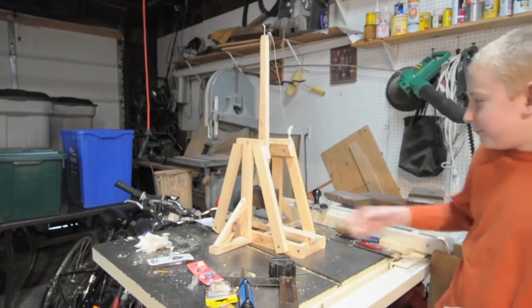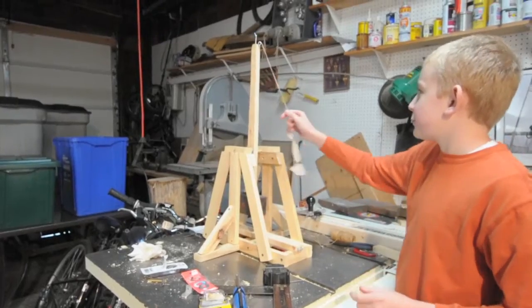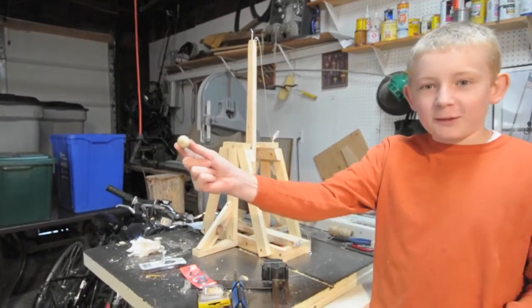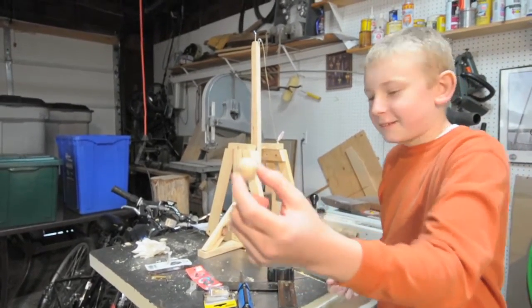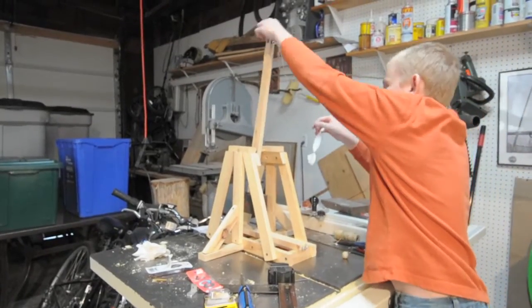So this is Ben and Papa's trebuchet, and we are first — I should say, we are going to be firing a small clay ball out of it, which is what it is. And now I am going to load it.